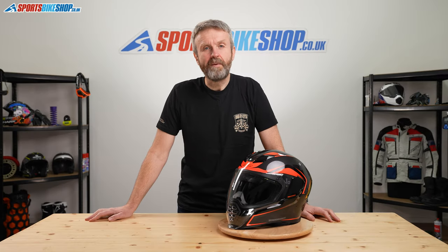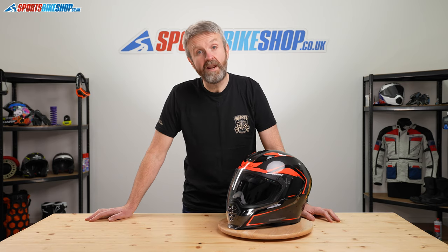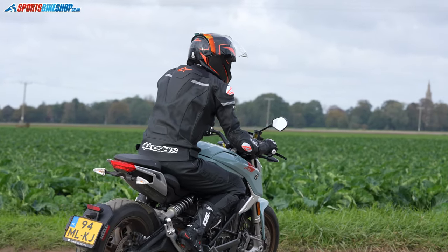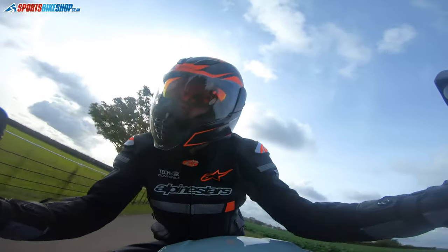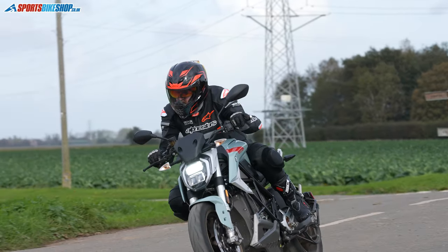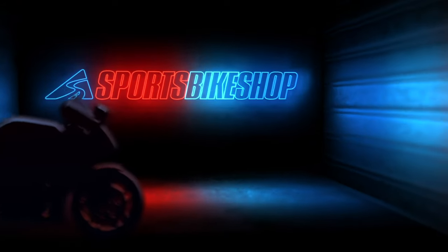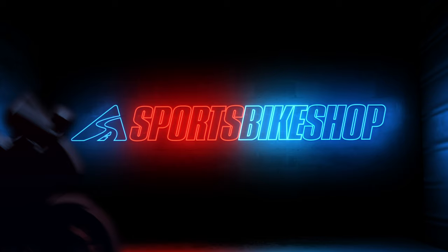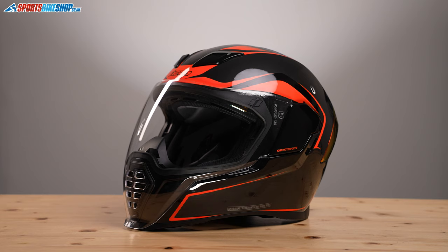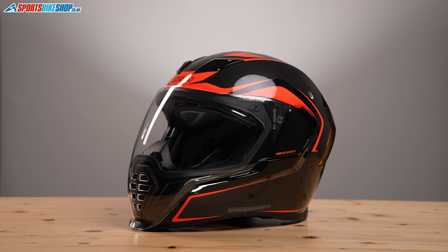Hi and welcome to Sports Bike Shop's video about the Icon Air Flight Helmet. It's Icon's distinctively styled street helmet that costs from £199.99 up to £262.99, depending on the colour scheme that you want. This helmet looks like nothing else on the market and some of the paint schemes that you can get for this helmet are the kind that only Icon would produce.